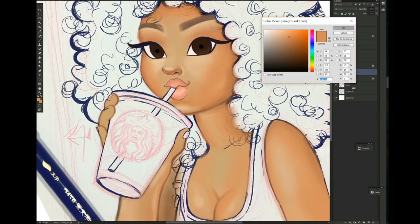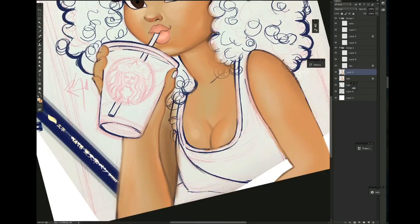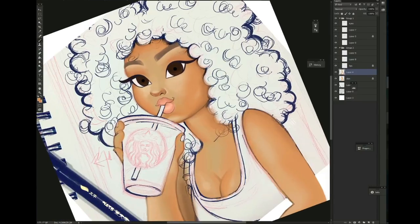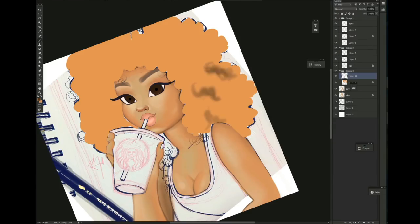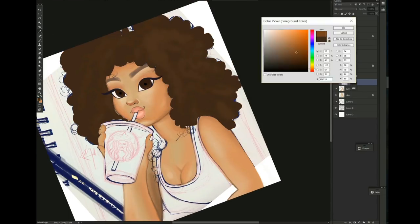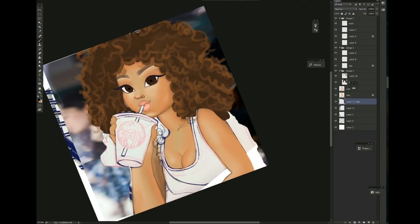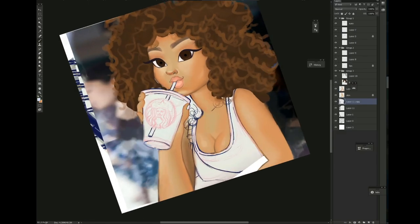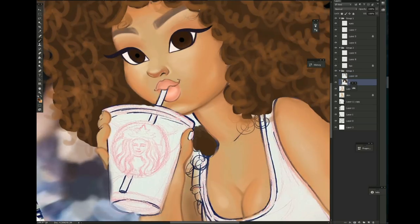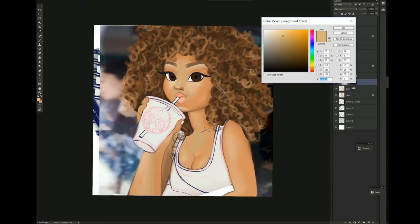First, I take a picture of my drawing — in this case it was inked. I took the picture from my Instagram, sent it to my email, exported it, and put it into Photoshop. I use different layers to start coloring. The first thing I do is add a new layer, set it to multiply, and then start to color — that way you can still see the lines and color right through them.